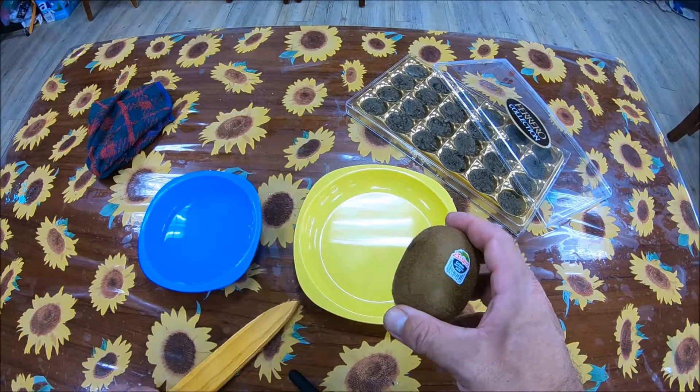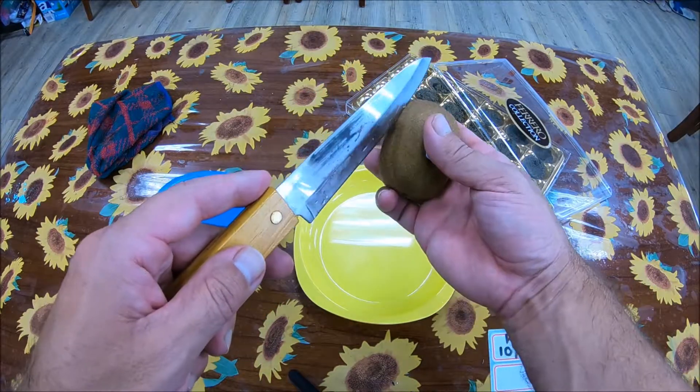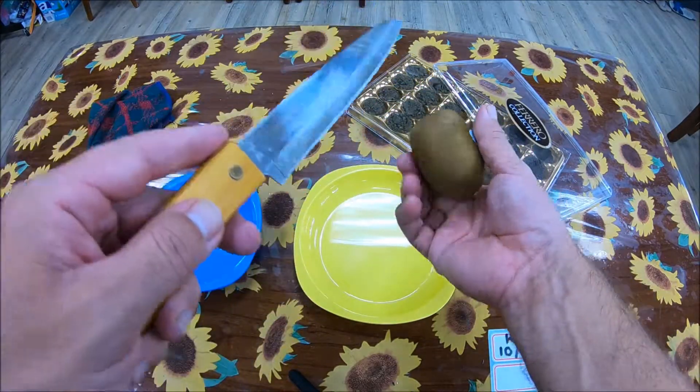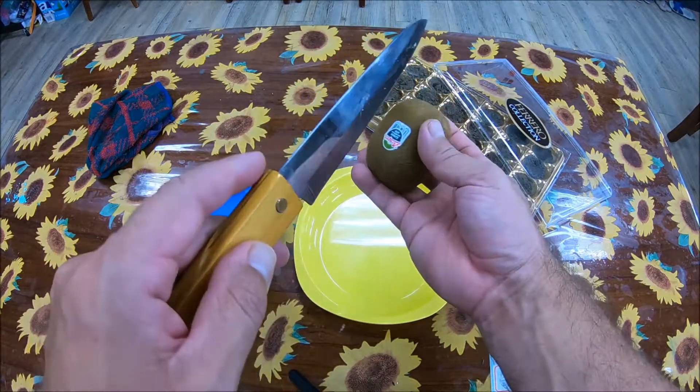I firstly don't use kitchen towel or toilet paper or things like that for my seeds to germinate. I prefer to clean them and put them directly into the soil.